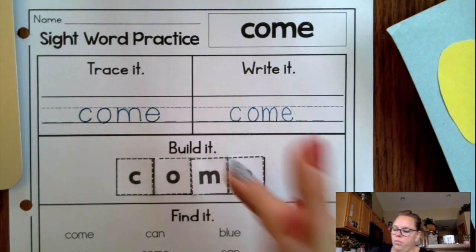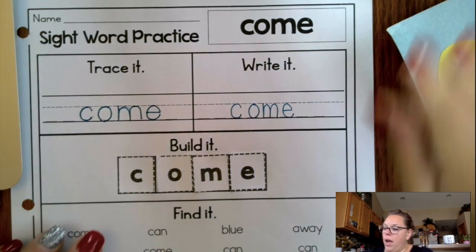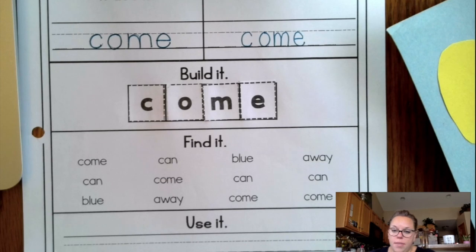Now that we've traced it, we wrote it down, we built it and glued it together, now you need to find it. On your own, you're going to find the word 'come' and circle it all those times using your pencil. And then you're going to use the word 'come' in a sentence. I could say, 'Would you come to my house?' or 'I would like the dog to come here.' I could use the word 'come' that way too.